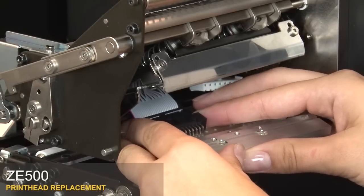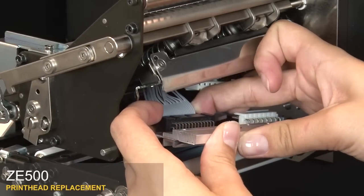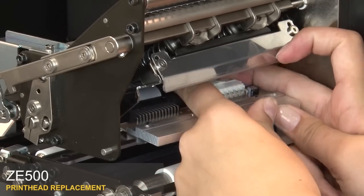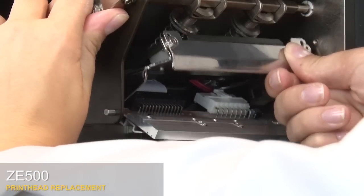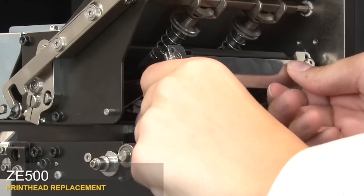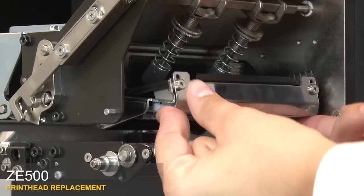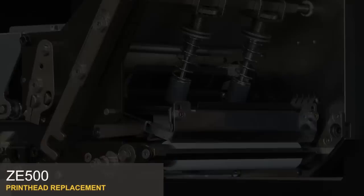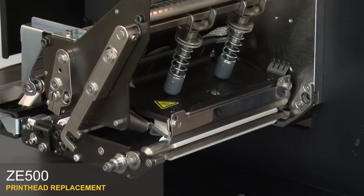Reconnect the new print head to the print head power cable and data cable. Partially lower the print head. Line up the post with the alignment holes and seat the print head. Carefully lower the print head the rest of the way. Tighten the print head mounting screw. Close the print head.